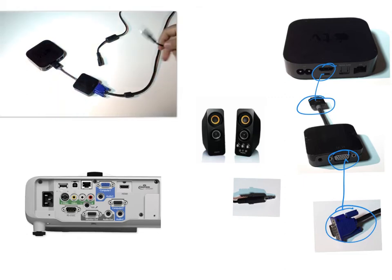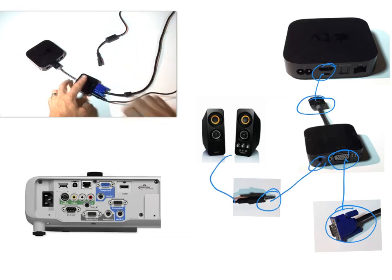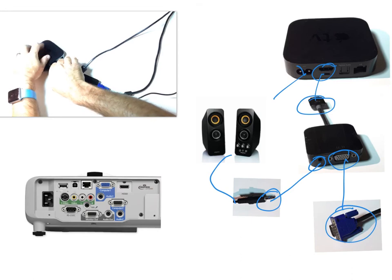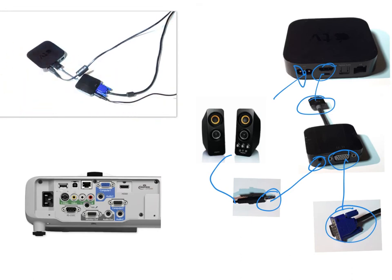Get the speaker cable that runs from your speakers and connect that also to the HDMI to RGB converter. And last but certainly not least, connect the power to your Apple TV.